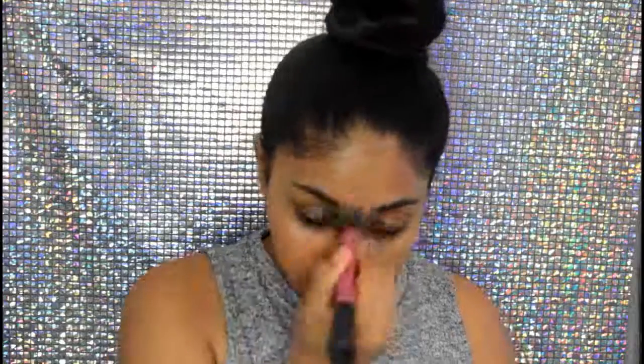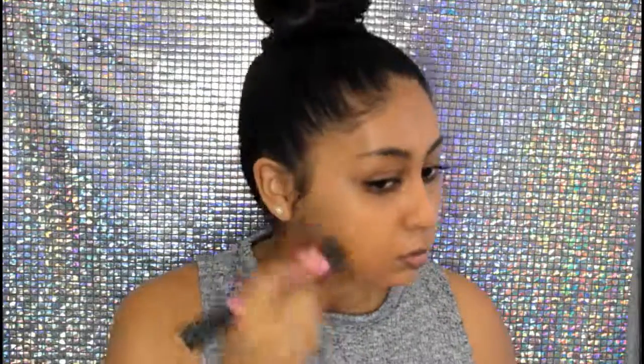Now I'm going to move on to colour correcting and I'm using my LA Girl Orange Corrector around my mouth area to cover pigmentation. Then for foundation I'm using my Revlon Colour Stay for normal to dry skin in the shade Toast, blending it in with my Real Techniques Stippling Brush. I then tap the foundation in around my mouth with a sponge so I don't move the corrector, and I feel like it gives a really nice finish.